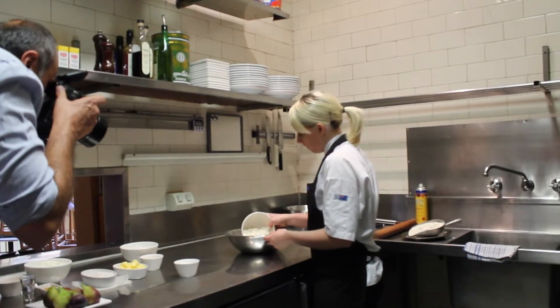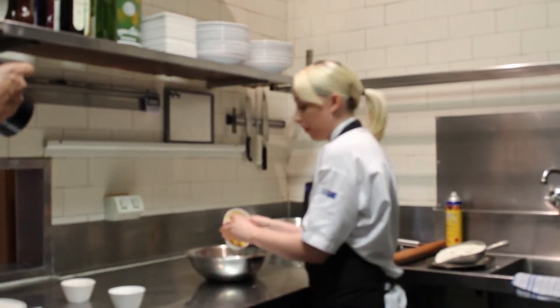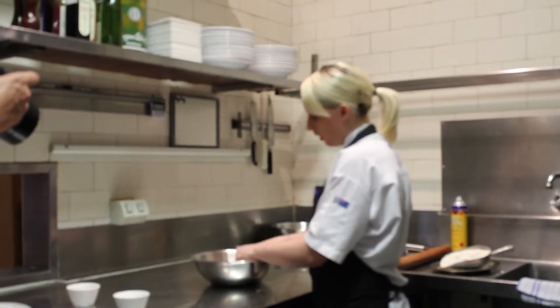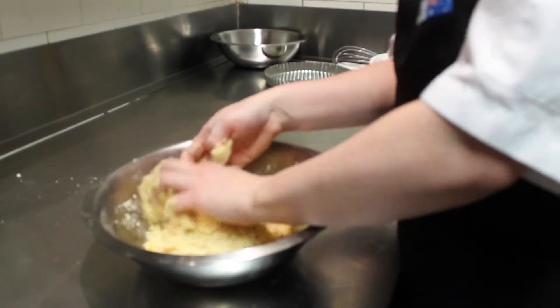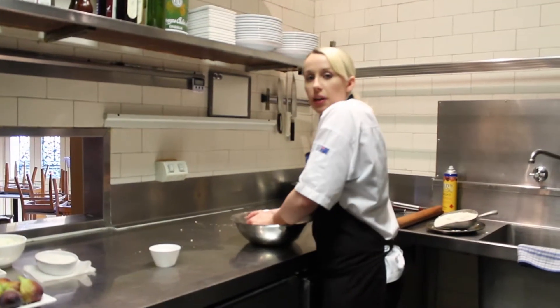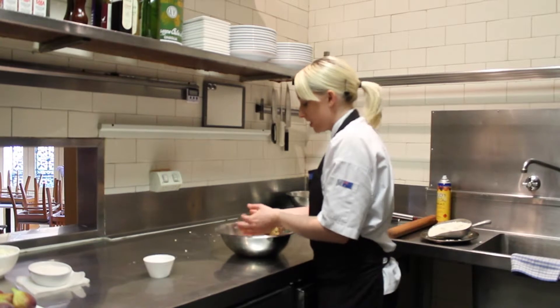We have our flour, acid sugar, and we put in our butter to work the butter in to resemble sand-like breadcrumbs, but form it into a bowl. We'll just press it together without overworking. We can put it in some cling wrap and let it rest for an hour, and put it in the fridge so it sets nice and hard.